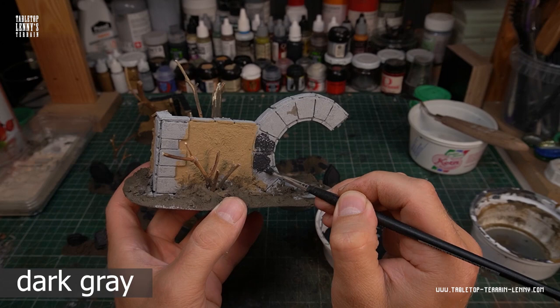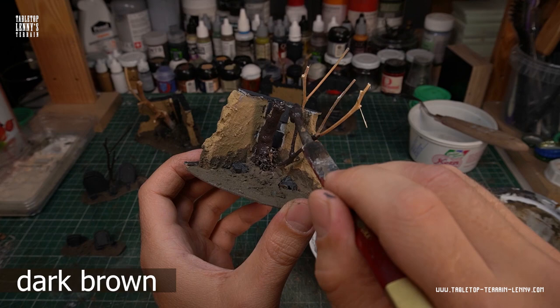Paint rocks, stone and brickwork in a very dark grey. The dead trees get a coat of blackish brown tone.